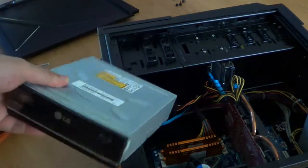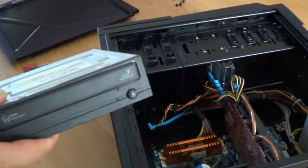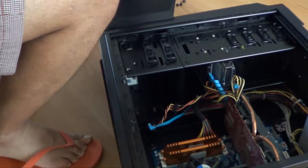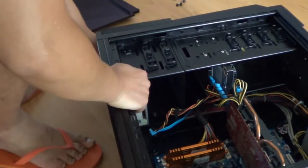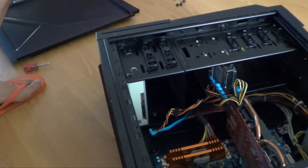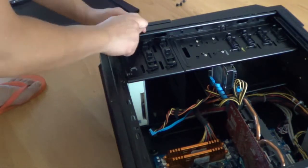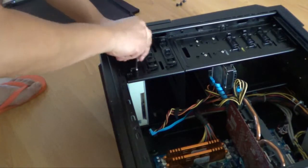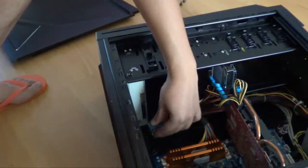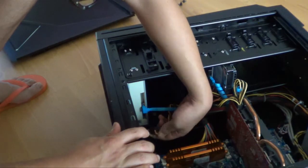So this is the broken one — an LG Blu-ray disc drive — and now I'm going to put this replacement one in. Slide it in across until you see the holes match where the screws go, then screw it back in. Don't forget to plug the data cables back in — the SATA cable goes up here and the power cable goes in there.